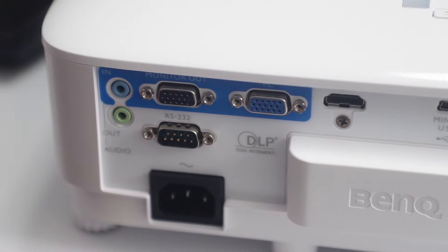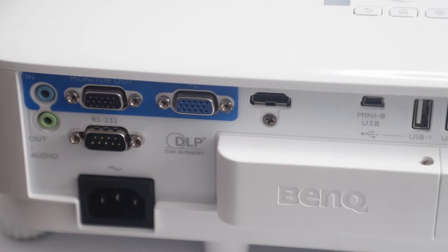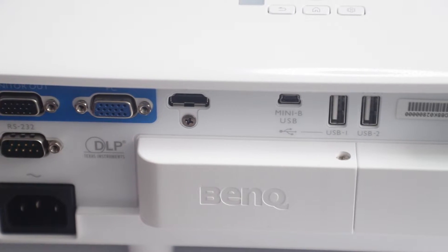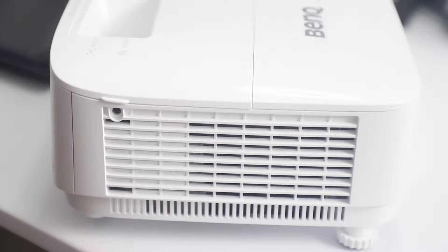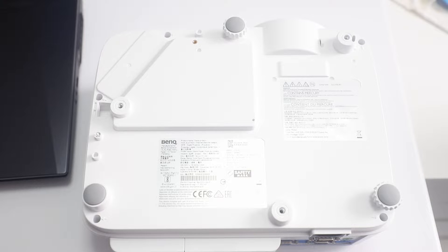On the back, there is an audio in and out port, D-sub 15 pin input, analog video signal input, RS-232 serial control, HDMI port, mini-B USB port and two USB type-A ports. On the sides are vents to dissipate heat, and on the bottom there are screw-adjustable feet as well as screw holes, as this can be mounted to the ceiling via a holding bracket.